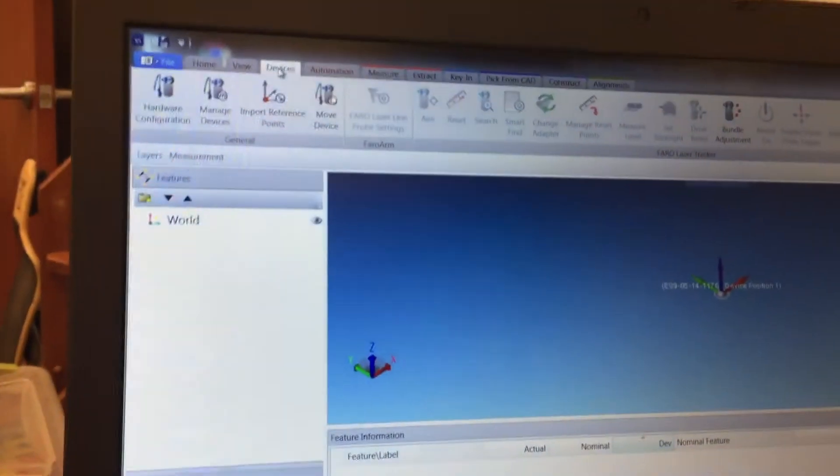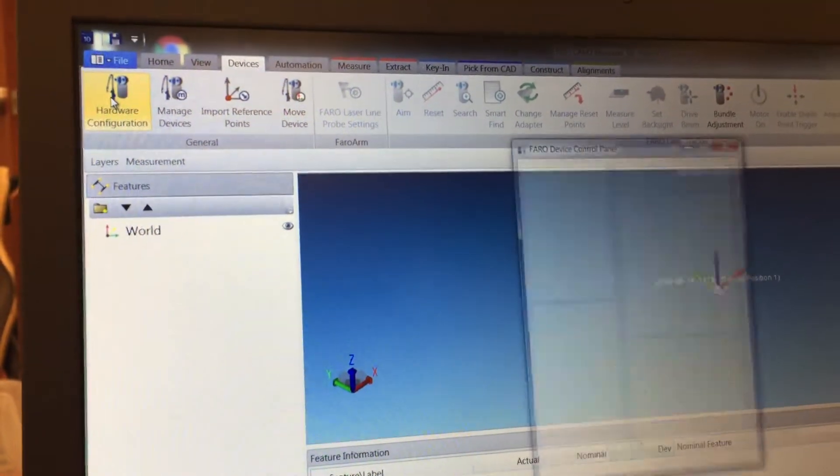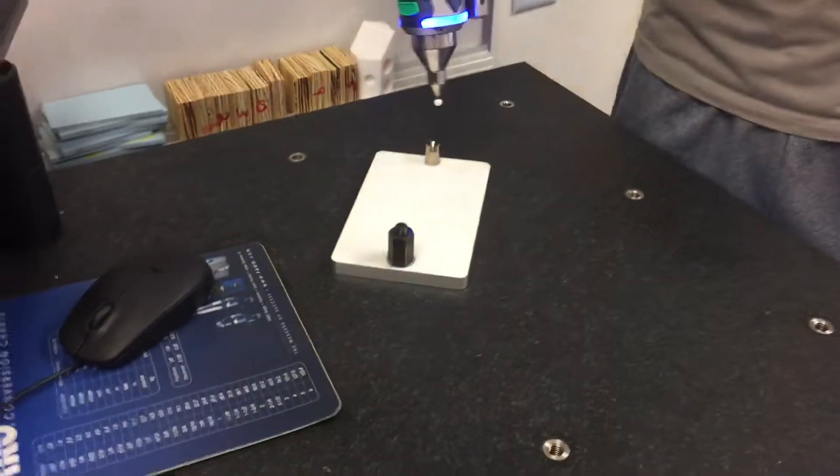To compensate, you're going to go to the Devices tab, click Hardware Configuration, and then Hole Compensation. This will bring up on-screen instructions, which we're gonna go through right now. Take the ferro arm and place the probe inside of the compensation cone vertically.